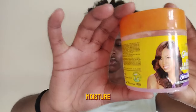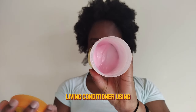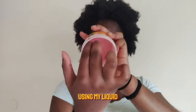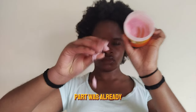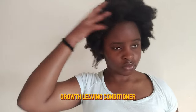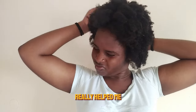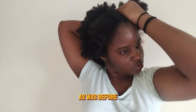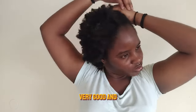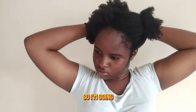Now we're going into the moisture and post-wash day routine. I'm going to be moisturizing my hair using the LCO method — liquid, conditioner, and oil. My hair was already wet so the liquid part was sorted. I'm using the Mega Growth leave-in conditioner, which is a strengthening and repairing conditioner I've used for three to four years non-stop. It really helped me in my natural hair journey with detangling.